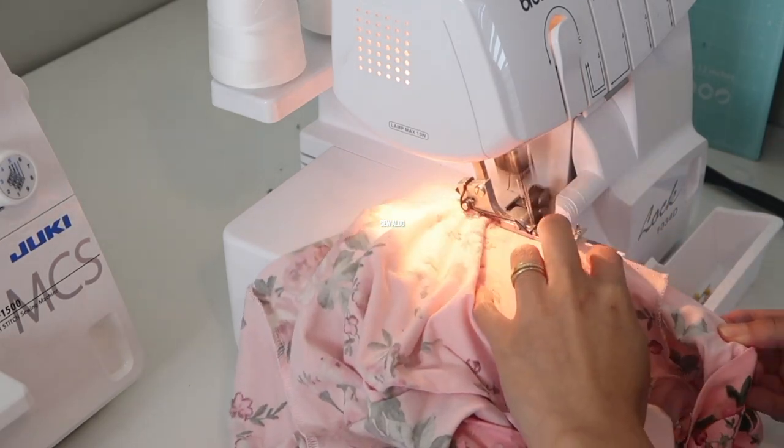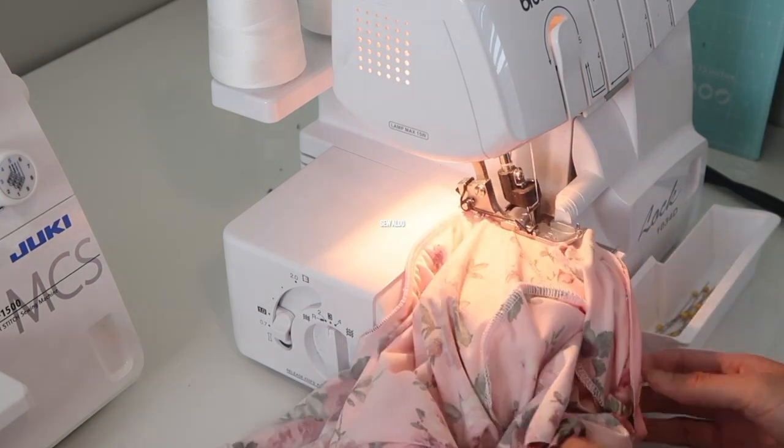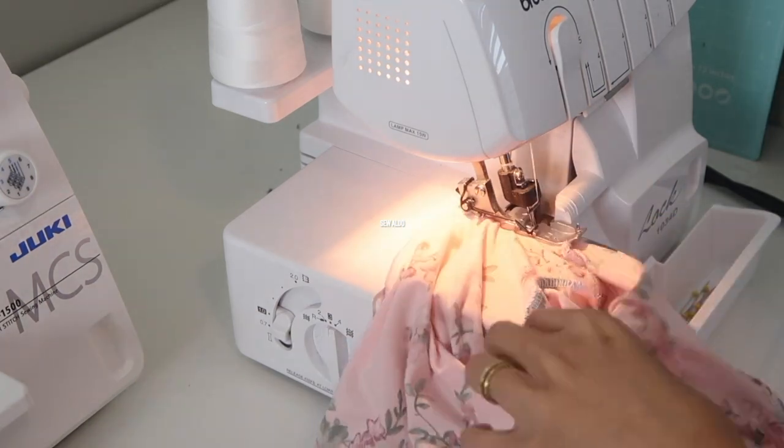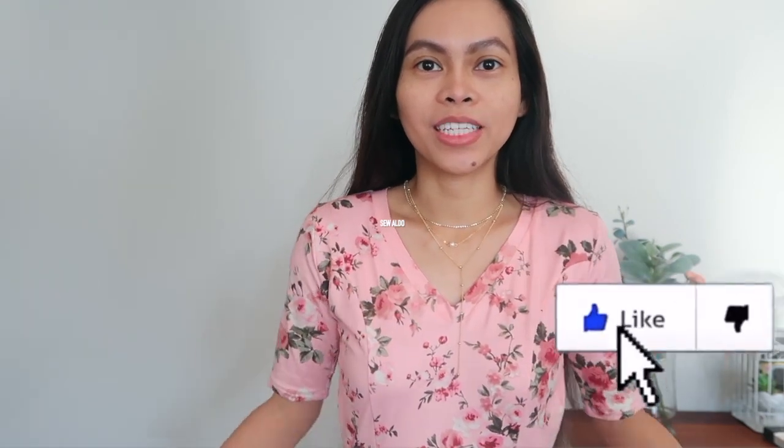After this, I attach the skirt on the waistline and then close the side seams and finish the hemlines, and the dress is done. I think the neckline is just right — it's not too deep and it's not too high. I think it's just the right V shape for me, which I really love.